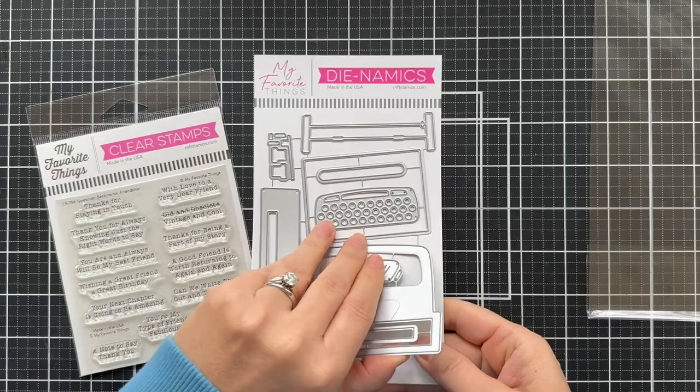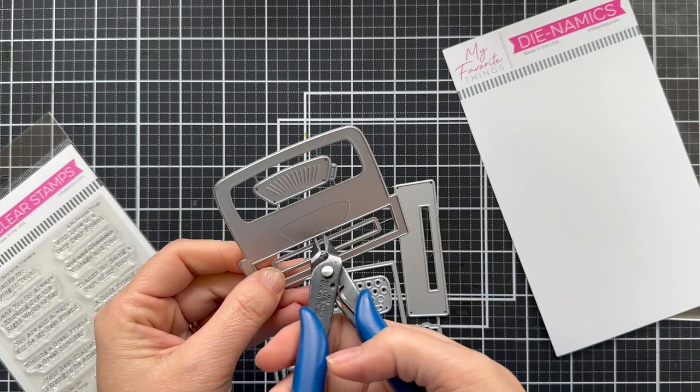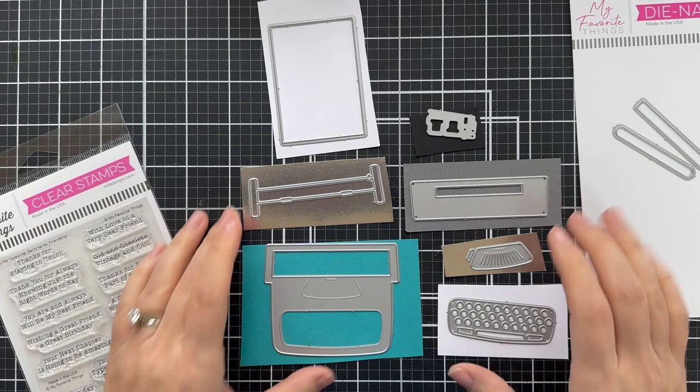First things first, you've got to cut apart all those bits and bobs. Now I don't mind doing this, but one thing I will tell you — please make sure and cut out all the pokey little pieces, the ones that poke out. Sometimes I get lazy and I won't cut them out and they get me. They will get you every time.